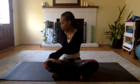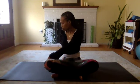Inhale up to center and release your left hand to the outside of that left thigh. Inhale to lengthen your spine, and as you exhale, slowly twist to the right. With each inhale, lengthen your spine; with each exhale, twist to the right. From your last exhalation, slowly unwind back to center.